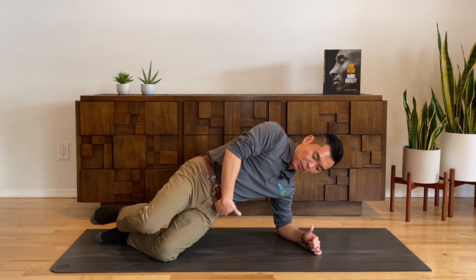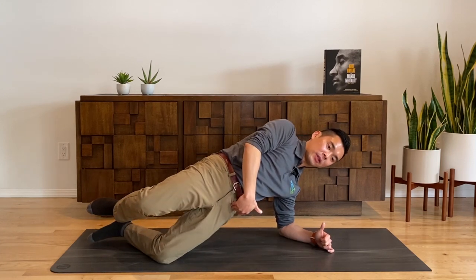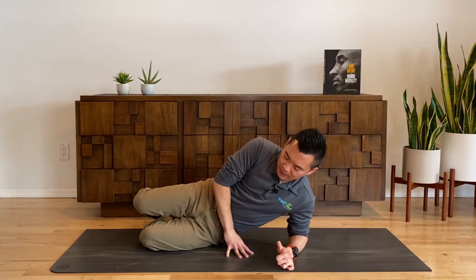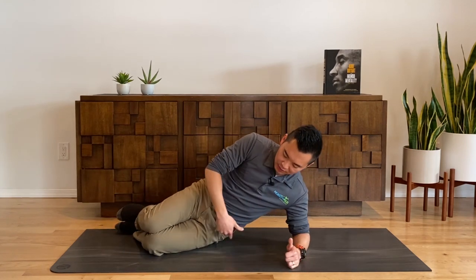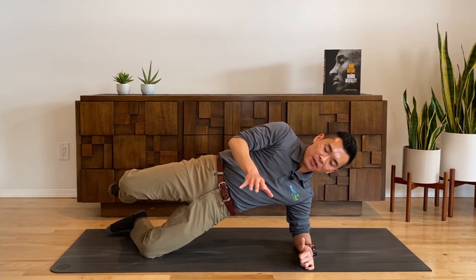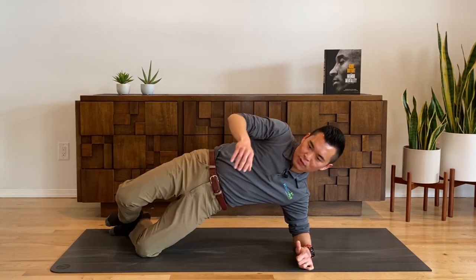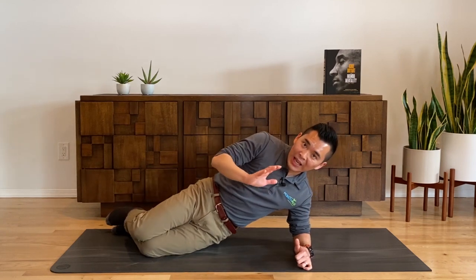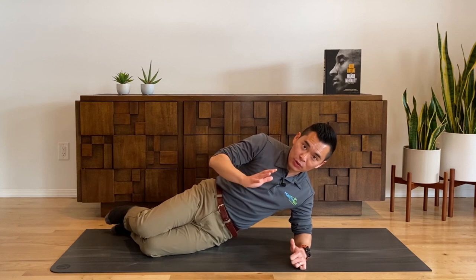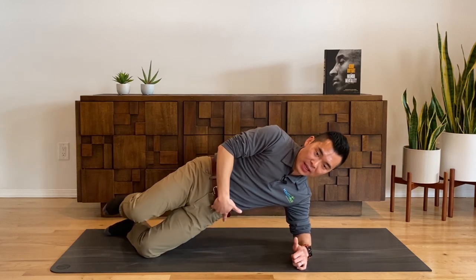The next progression is to bring the pelvis forward. I'm going to change angle just a little bit so you can see me better. From here, up and forward. A common mistake here is most people just go right up. We intentionally slow this step down so that you can truly find out where your hip hinge is.